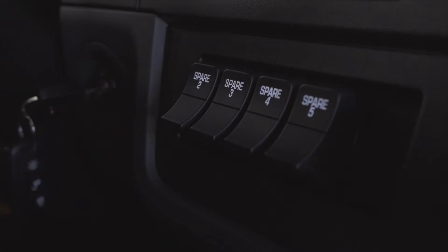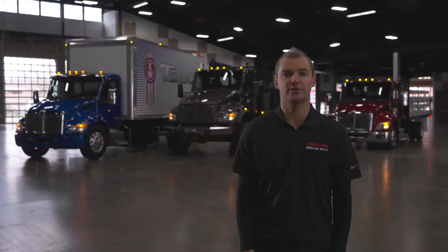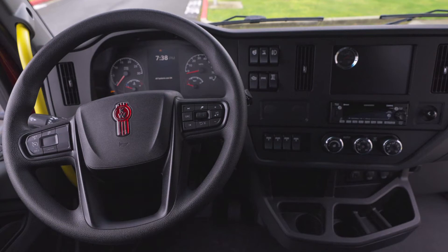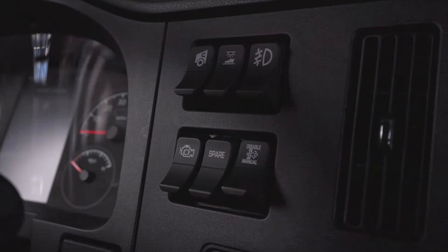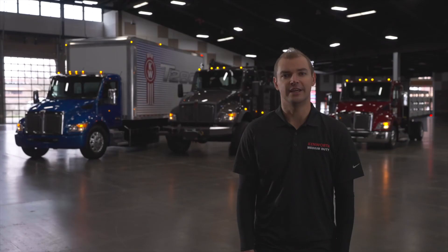A plethora of switch options can be specced — we won't go through them all in this video. If there are any instructions you'd like covered, please leave comments below. The switches are ergonomically set for driver reach and sight, with a solid feel and intuitive use. Specced on this T-180 are under hood air intake, footwell lights, fog lights, engine brake on/off, generic spare, and exhaust DPF regen.